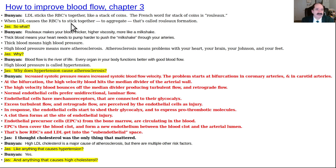How to Improve Blood Flow, continuing. Dr. Bunyan says: 'The LDL cholesterol sticks the red blood cells together like a stack of coins — the French word is rouleau. The rouleau makes the blood thick like a milkshake, causes high blood pressure, and atherosclerosis is then caused by the high blood pressure and the tendency to clot. Atherosclerosis means problems with your heart, your brain, your Johnson, and your feet. Because blood flow is the river of life — every organ in your body functions better with good blood flow.'